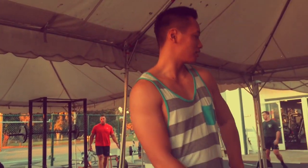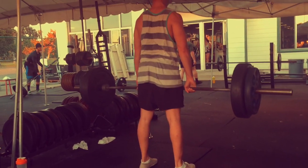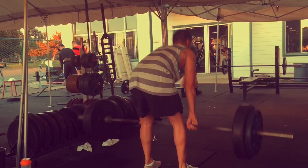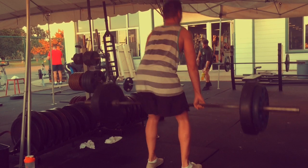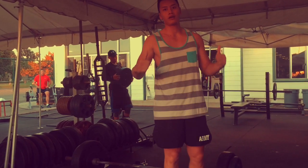So definitely check out my last set for my deadlift. Today is leg day, so definitely jumping in right here. Go ahead and check it out. Power and strength, baby.